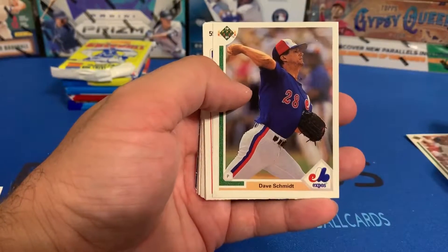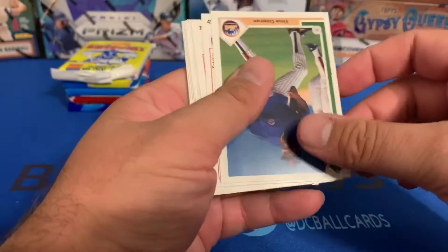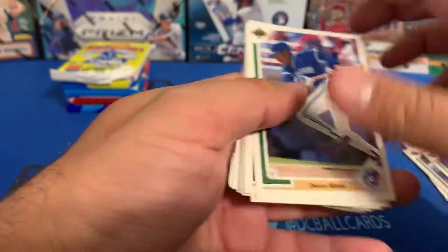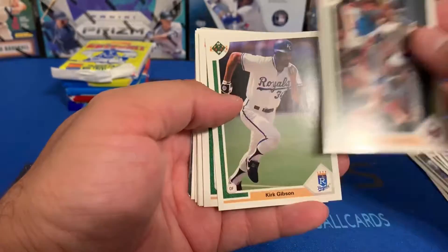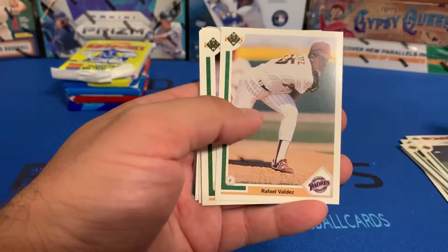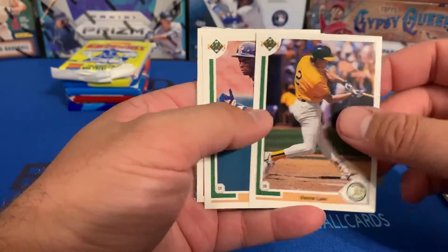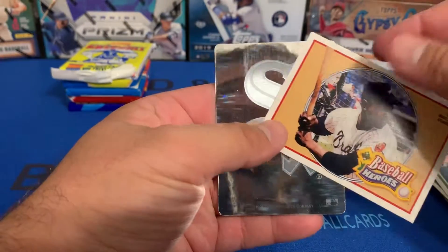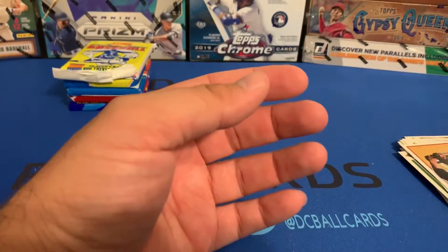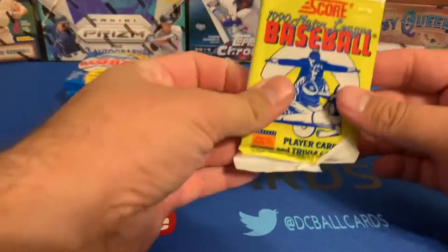Now we've got '91 Upper Deck High Series. We pulled Albert Belle, Dave Schmidt, Marvis Foley, Vince Coleman, Devon White, Gino Petrella, Kirk Gibson, Ed Whitson, Steve Chitren, Rafael Valdez, Alison Surhoff, Todd Zeile, Vance Law, Gary Pettis, a Baseball Heroes card, and a Red Sox hologram. Still in that pack we weren't lucky enough to pull any rookies we were looking for. Moving on to '90 Score.